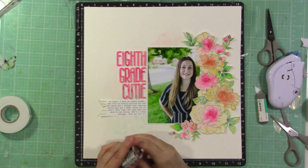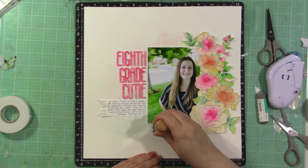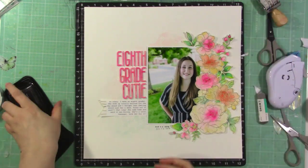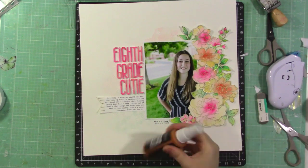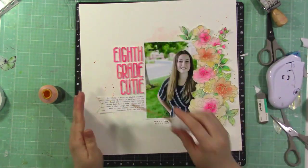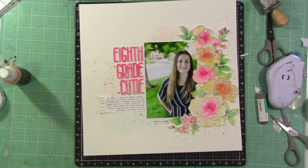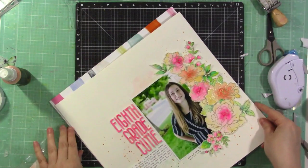I popped up just the ends of the banner and tucked the rest underneath my photo. I use a Tombow Mono Sand eraser to clean up a little smudge. Then I stamp my date using Stays On ink since some of it goes over the embossing. I add splatters with Altenew Antique Gold Mist, shaking it up and adding small splatters around — though I kind of wish I'd kept them just near the flowers.